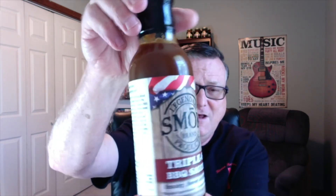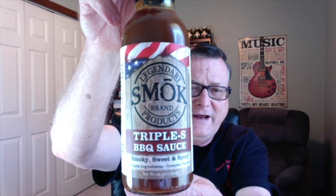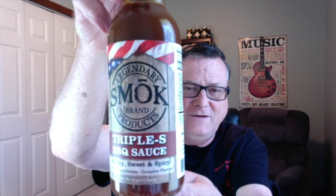The other new product that I'll be reviewing a little bit later on — they've come out with two new ones: the Pueblo Gold Pepper Sauce, and they have a new barbecue sauce. Check this out. Smoke Brand — this is called their Triple S Barbecue Sauce: smoky, sweet, and spicy. Awesome rustic look on this one. So we'll get into that in another review. Let's go ahead and get into this brand new one — once again, the Pueblo Gold.